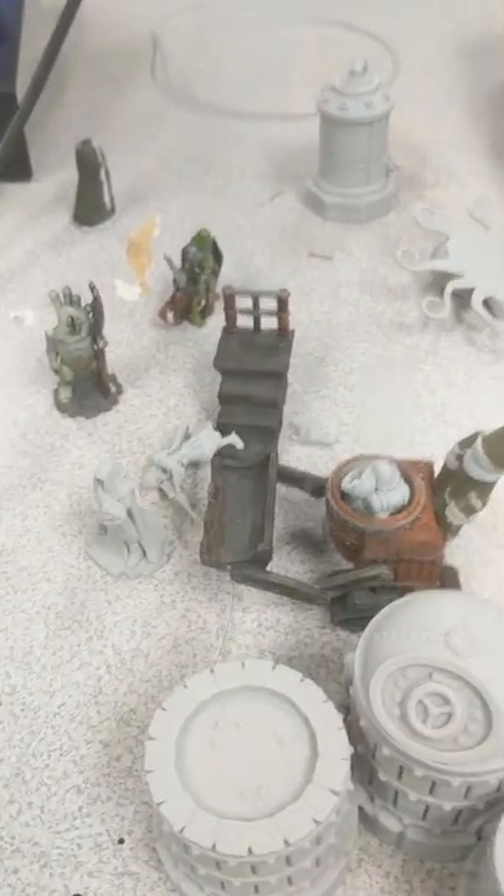And these are all miniatures for a dwarven brewery or something?